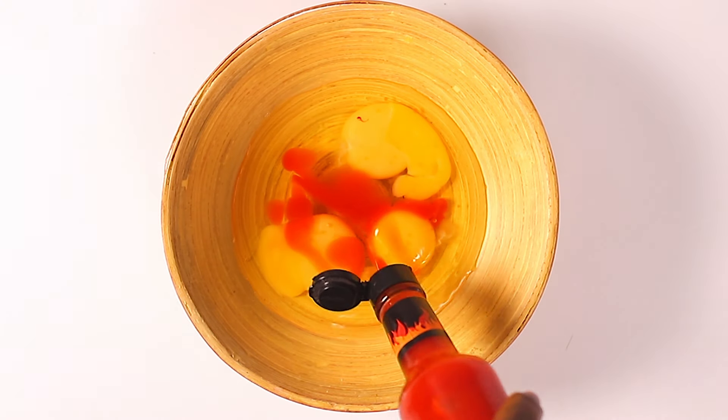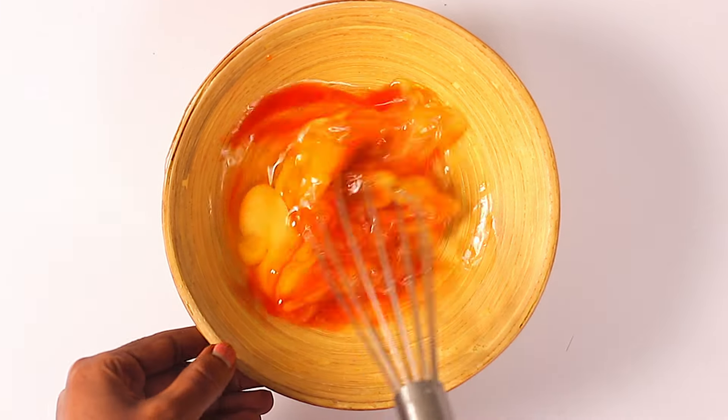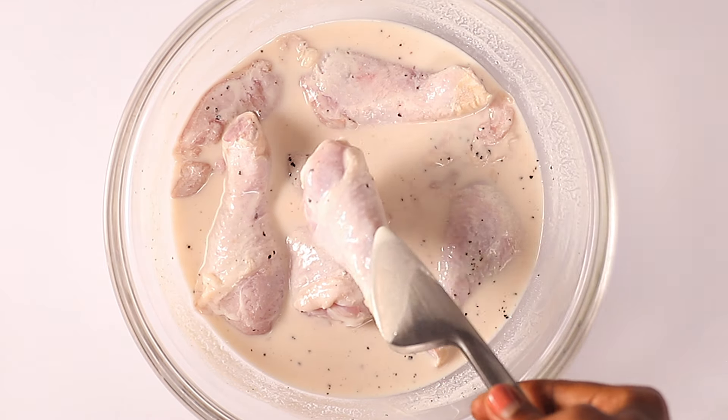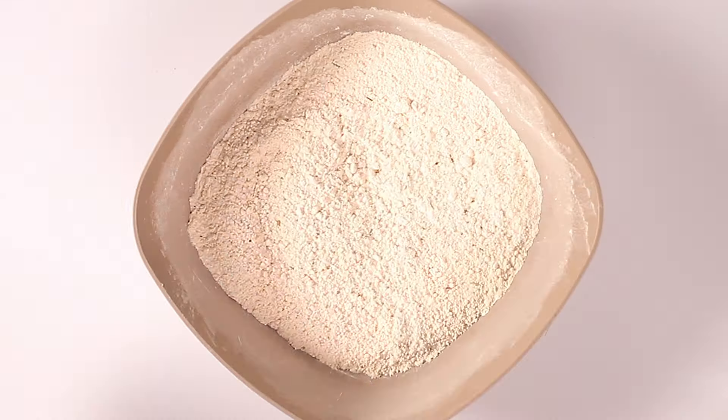Next, let's prepare the egg mixture, which we'll use to dip the chicken pieces. In a bowl add eggs, and I'm also adding hot sauce. I like adding hot sauce at this step because it gives the chicken a nice spicy kick. Whisk this for about two minutes until everything is well combined.